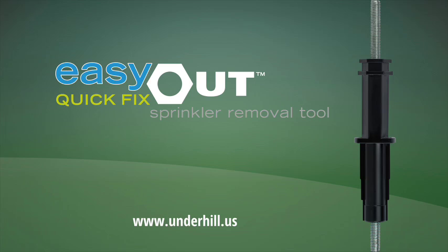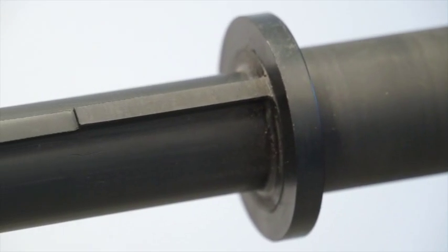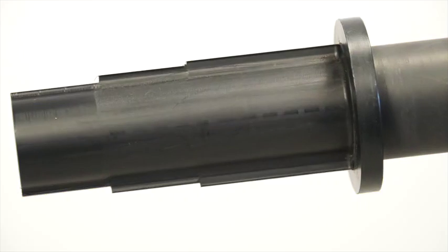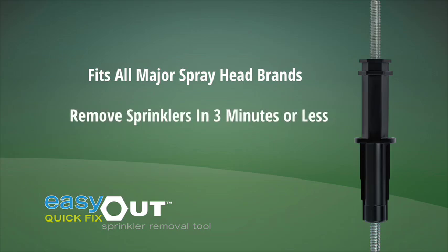Easy Out Quick Fix: sprinkler removal tool. Spray head removal and placement just got easier and faster. Finally, a unique tool designed and engineered to help you do the job like never before. No digging, no damage to turf. Save time and money. Fits all major spray head brands and removes sprinklers in three minutes or less.